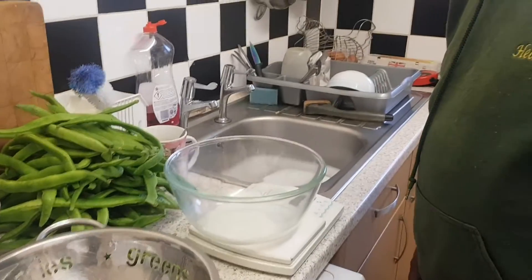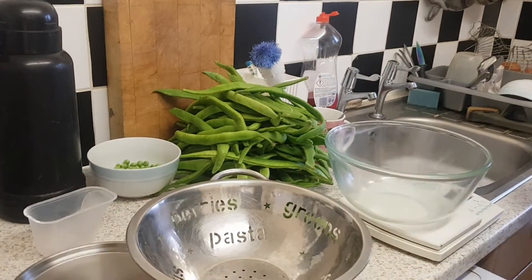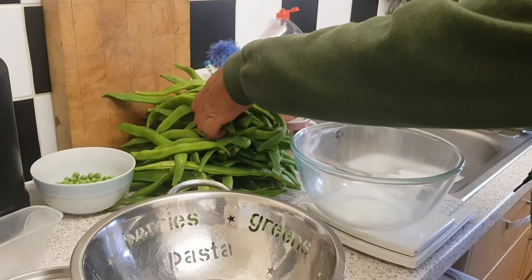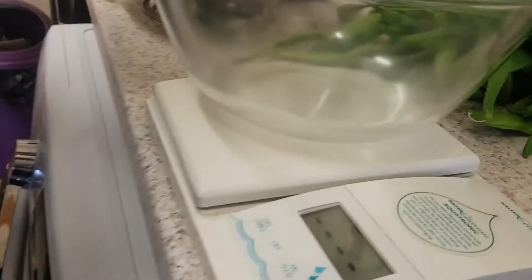Shet Wars weigh-in video — second harvest of runner beans, hoping to beat the last weigh-in. Glamorous camera person, you might want to come from the other side so you'll be able to see what's going on.